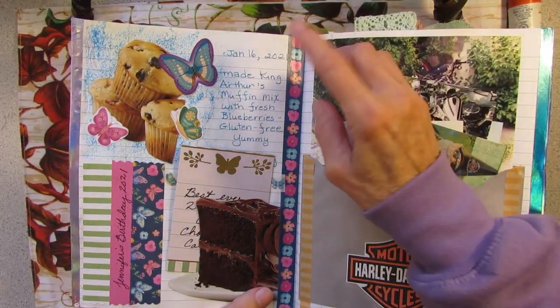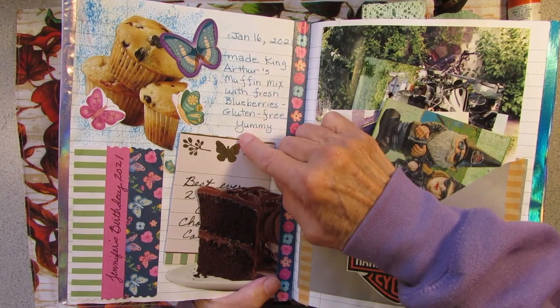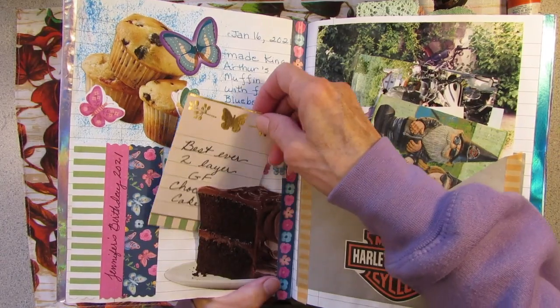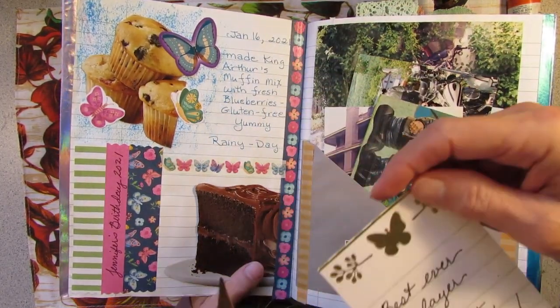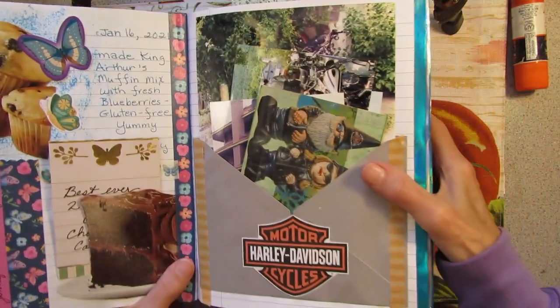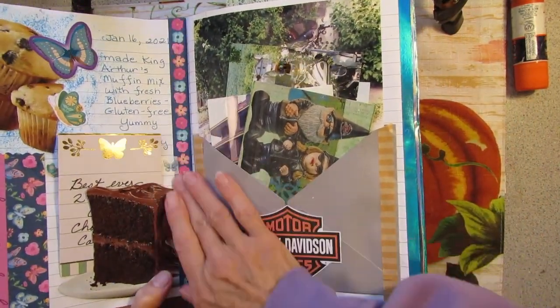This was a day I did some baking — I made some muffins with fresh blueberries, gluten-free. Put some stickers, just doing some journaling. It was my stepdaughter's birthday and I baked her a gluten-free chocolate cake. I just made a little card here, and some washi tape along the side.